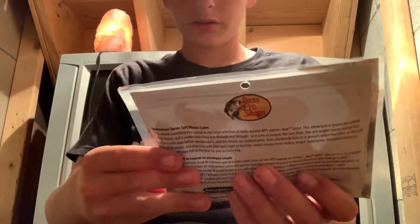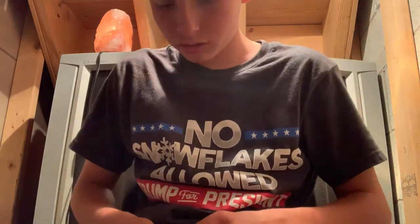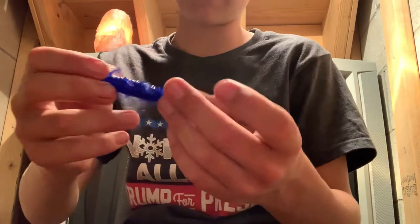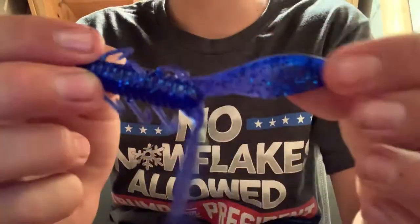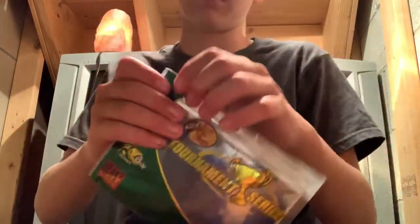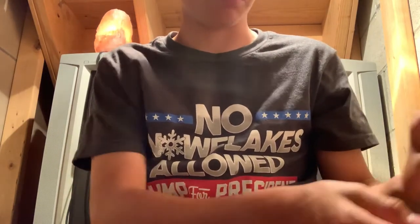Next up is the Bass Pro Shops Tournament Series Swimmin' Elite Chunk. This is the sapphire blue. I use this for a jig trailer. I caught quite a few fish on this the other day. It's sapphire blue with silver flake in it. I use these on the jig when I go on the lake. I don't like these jigs when I'm pond fishing because the mud on the bottom — the jig will just sink. On a lake it doesn't have as much muck on the bottom, so you get a better bite.